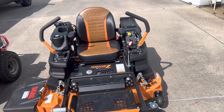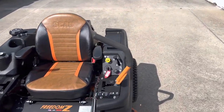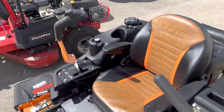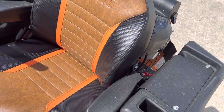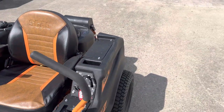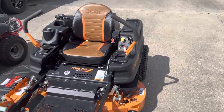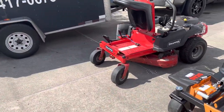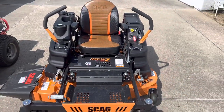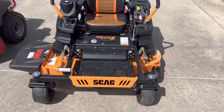Hey guys, this is Daryl with the Econ Hand Services. I'm going to give you a quick review on both the mowers. I'm at one of my commercial properties, getting ready to cut it. This is the Skag Freedom Z 48.